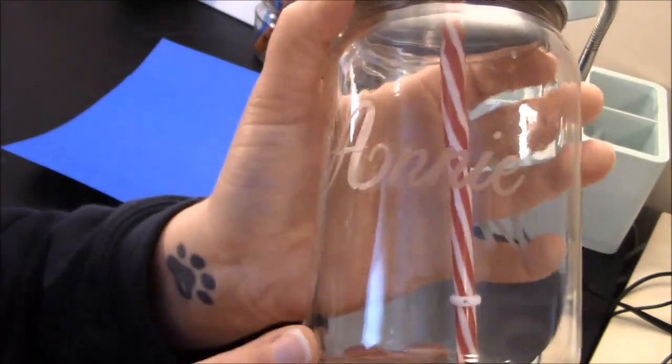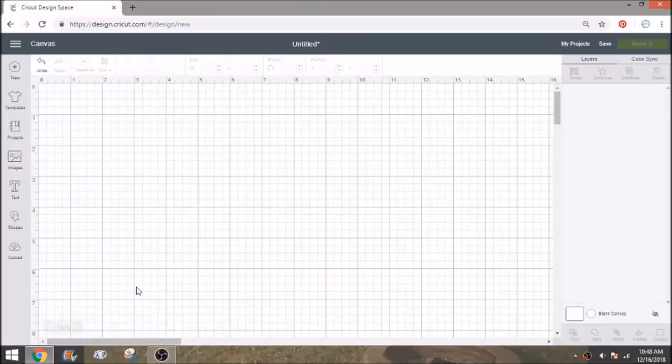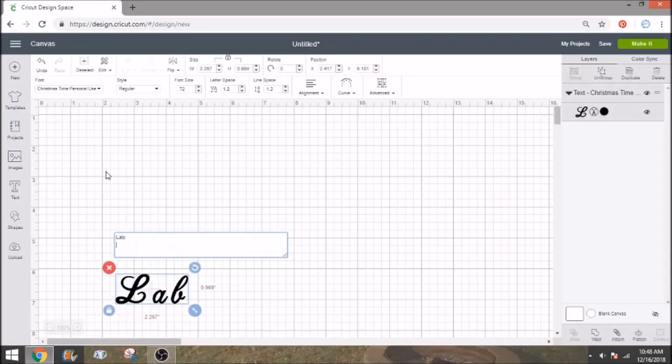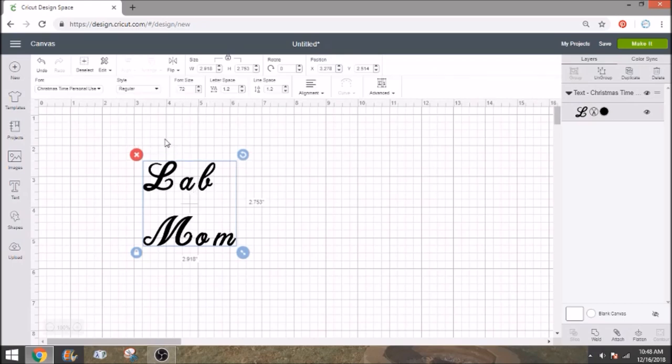It makes a great inexpensive gift or just something fun for you to have in your home. In Design Space, we've already measured our space, so I know I have about 3 inches wide to work with. The height isn't such a big factor for me because it is quite a large space. I'm going to open up my text and type in 'lab' and hit enter and type 'mom.' I have already selected my font — this is Christmas Time, personal use. But with this font it's easier to ungroup your letters versus trying to do them with the letter spacing.